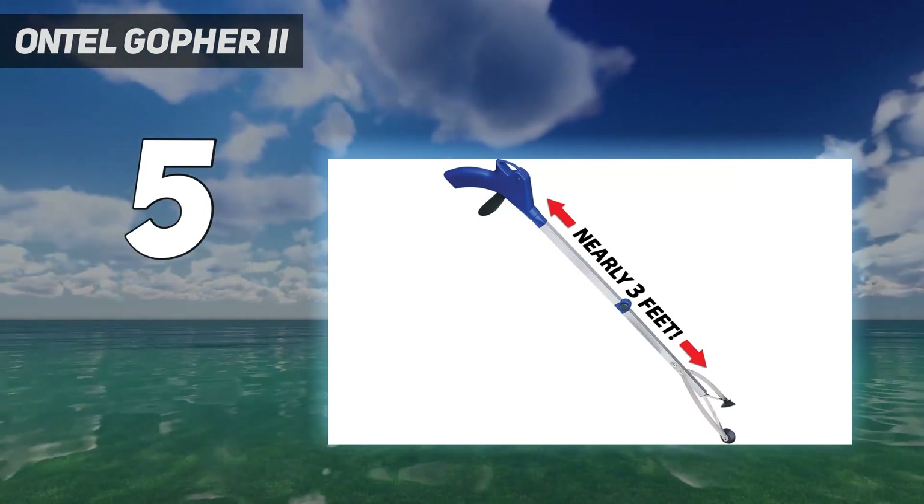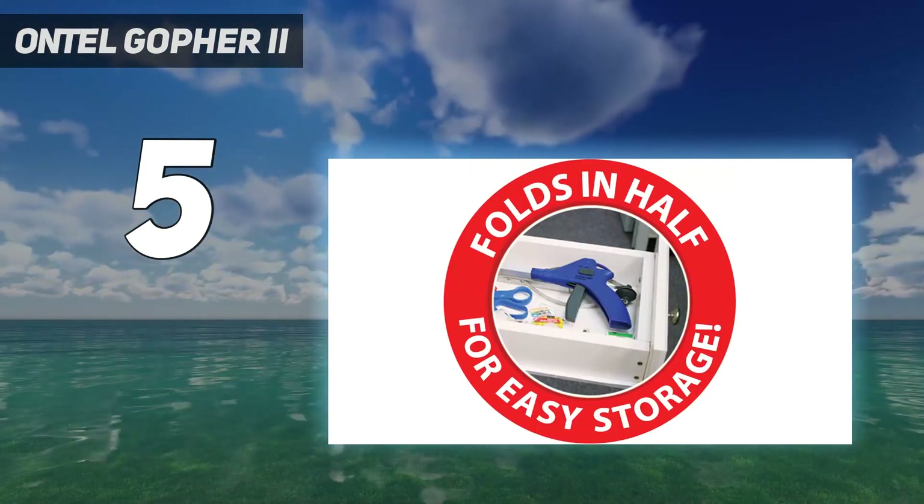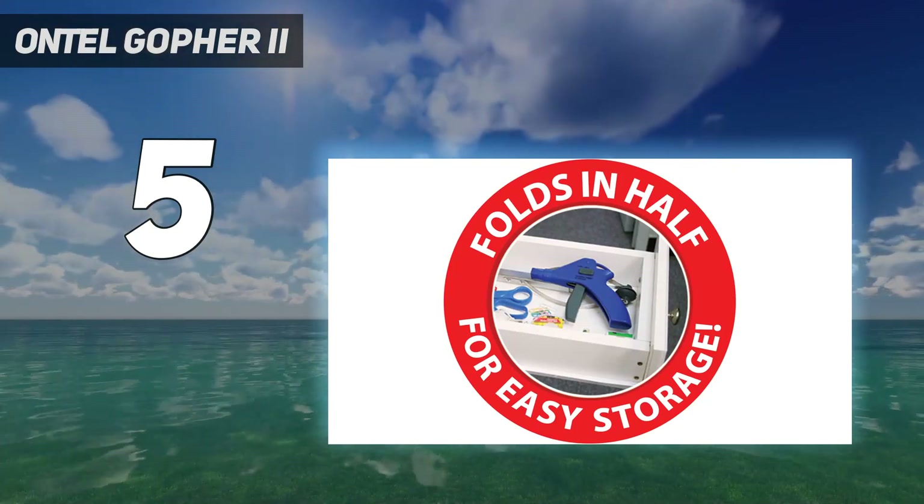Still, it's a good tool, one with a strong grip and ample dexterity to pick up big and small objects alike.